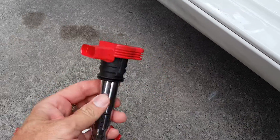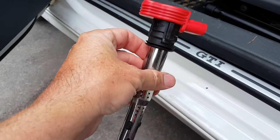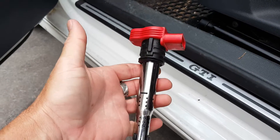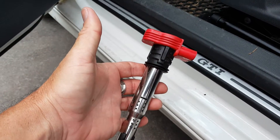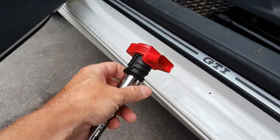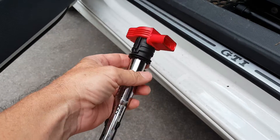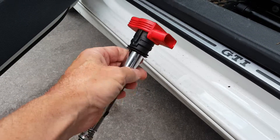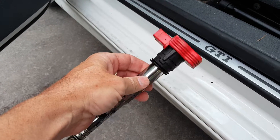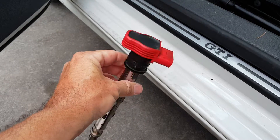They actually recommended the regular black coil packs. They said these don't do anything more than the black ones, but there's two ways you can look at that. This may not do any more, but these are in the Audi R8, so to me it's worth four bucks more to have the ones in the Audi R8. I've read some people say they actually have a hotter spark, but I bet it's not true — it's probably negligible. I think you can go with the black ones, but I like the red because they look better.